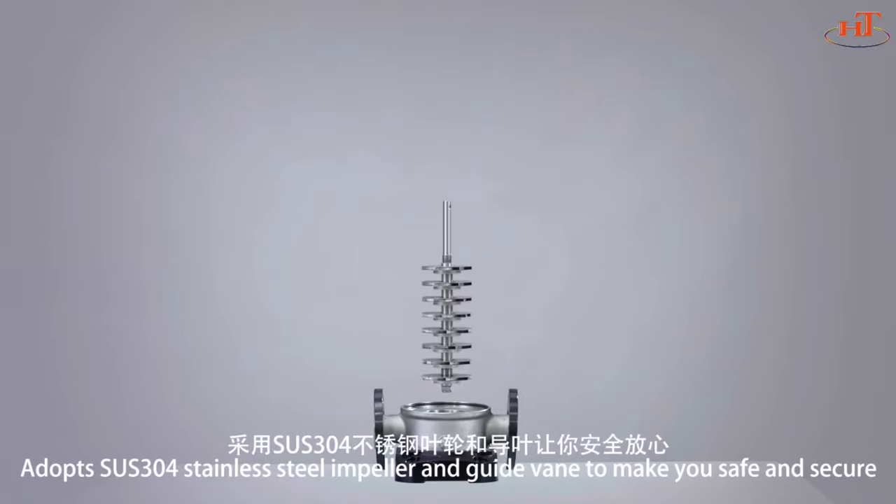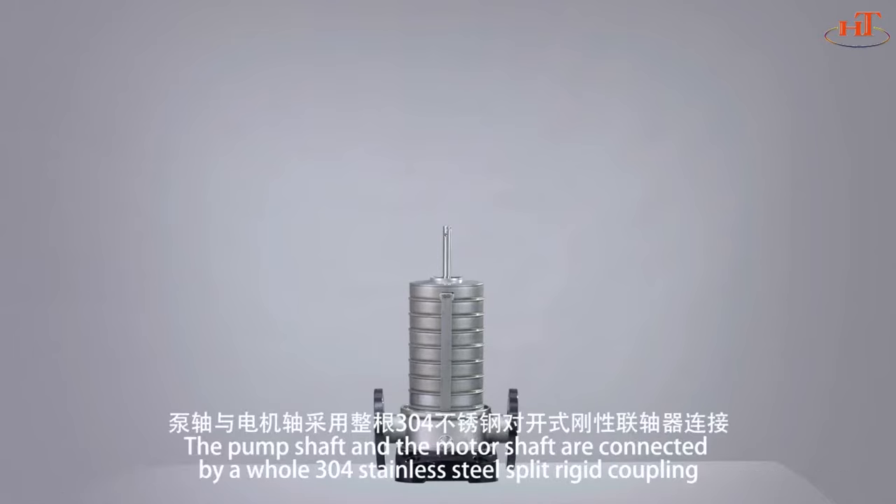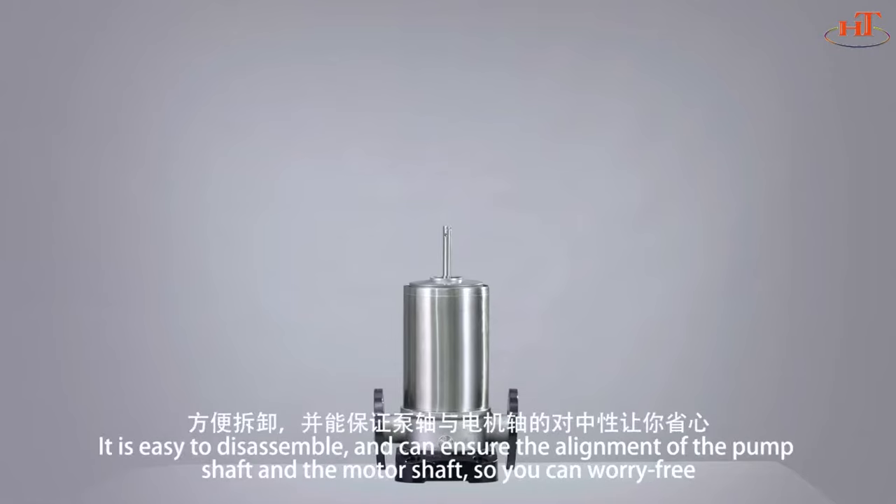Adopts SUS 304 stainless steel impeller and guide vane to make you safe and secure. The pump shaft and the motor shaft are connected by a whole 304 stainless steel split rigid coupling. It's easy to disassemble and can ensure the alignment of the pump shaft and the motor shaft, so you can worry free.